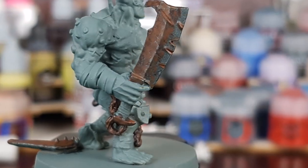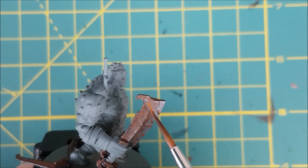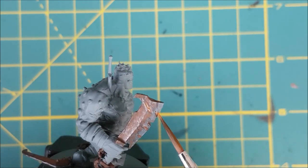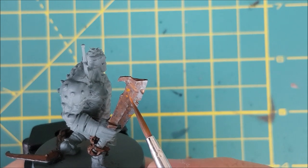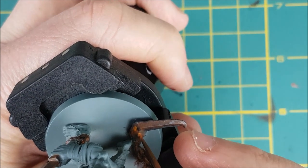It's already looking pretty good, but for a more realistic look I'm now switching to the next lightest colour. This is Orange Rust from Secret Weapon. If you don't have this colour, you can make it by adding a bright orange to Mournfang Brown. This is going into all the little pits and in random patches on top of the Mournfang Brown.